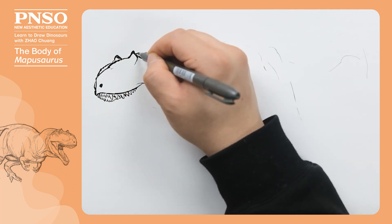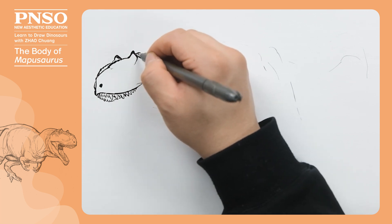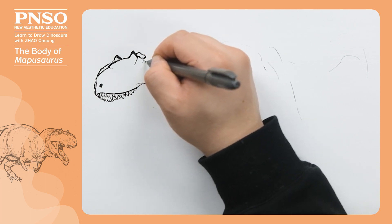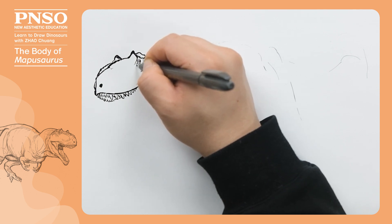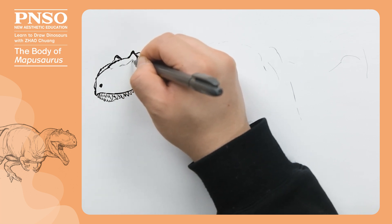What's behind were its brow bones. Moving downward were its small eyes, which had large scales behind them. In front of the lacrimal bones, we can draw some textures.